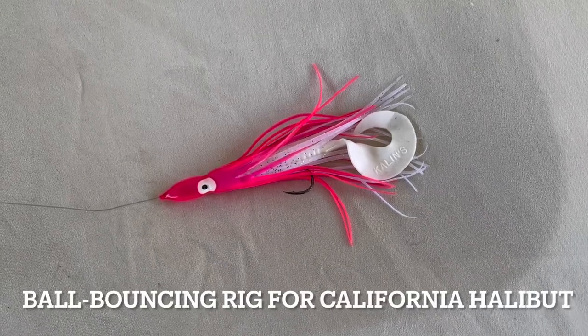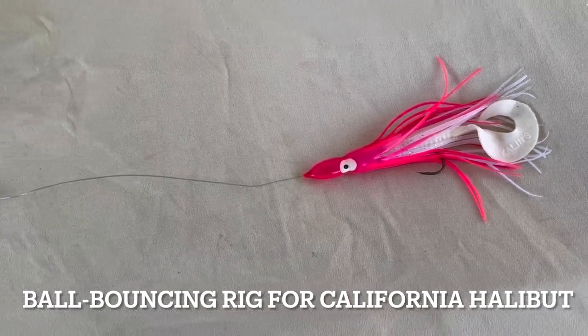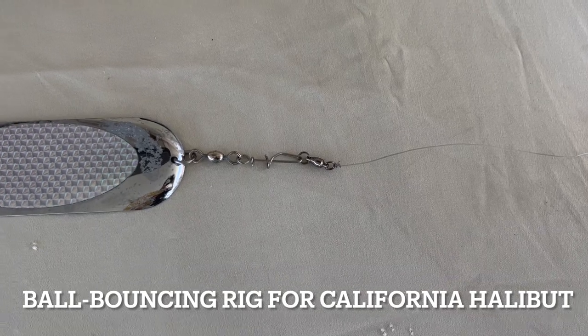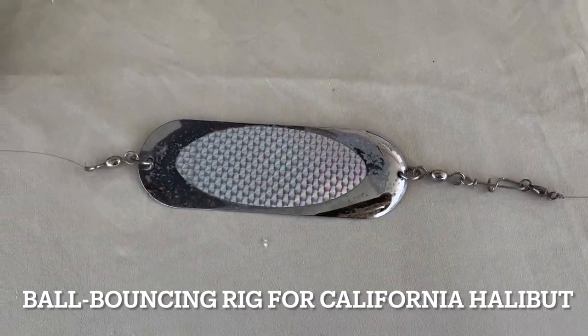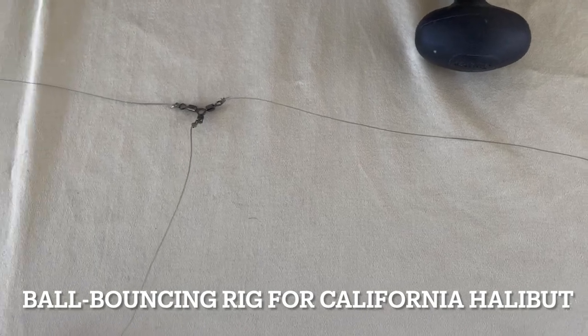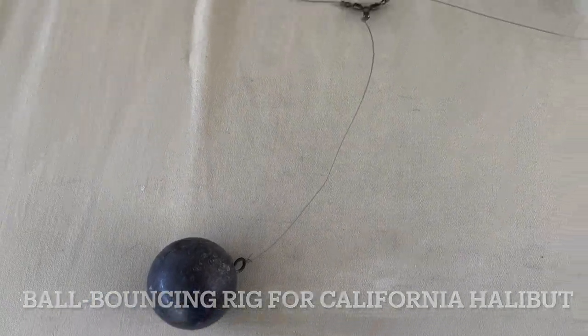Hi, I'm Jim Hendricks, Pacific Editor for Sport Fishing Magazine. Today I'm going to show you how to make a ball bouncing rig, also called a bounce balling rig, for California halibut. It's a slow trolling technique that's used here on the West Coast for pretty consistently catching big California halibut.